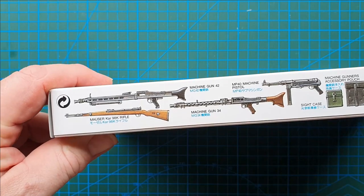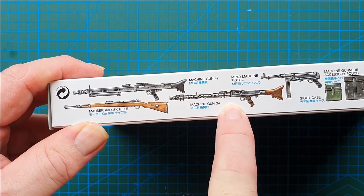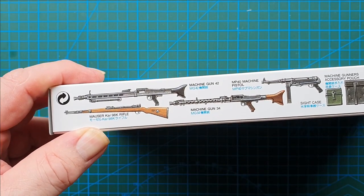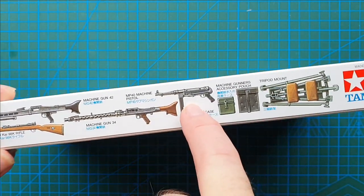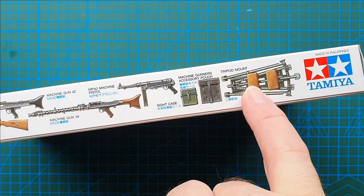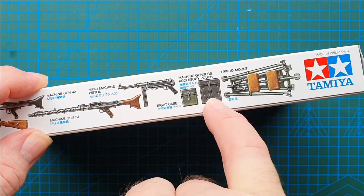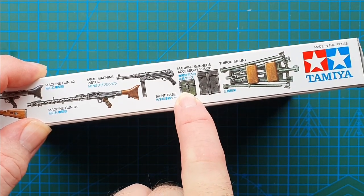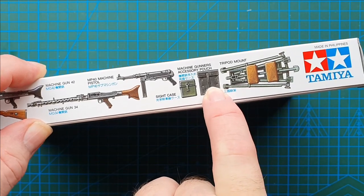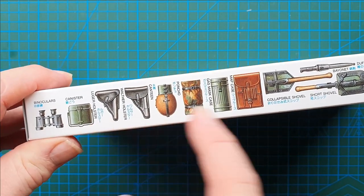On the side, it also shows an MG34, so you do get one of those in the kit as well. You get the MG42, K98Ks, MP40, tripod, and the accessories for the machine gun — things like the MG sight, cleaning kit, and so on. On the other side, standard accessories for your crew.